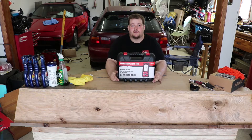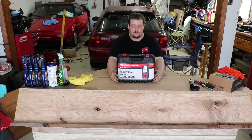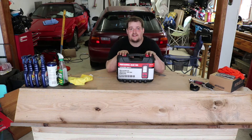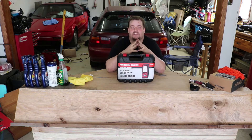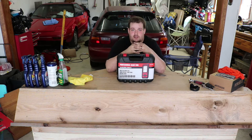Today I'm going over the Autel MaxiDiag MD808 and MD808 Pro — a professional scan tool that does ABS, SRS airbags, and steering angle resets on BMWs and similar vehicles. It's a step above your standard pocket scanner in both capability and price, but it can actually get you through some real diagnosis and figuring out what's wrong with your car.